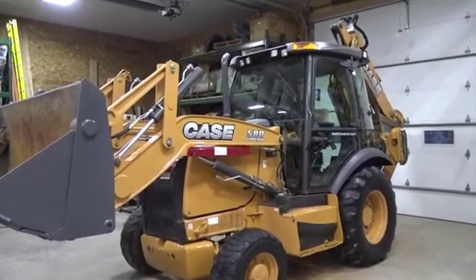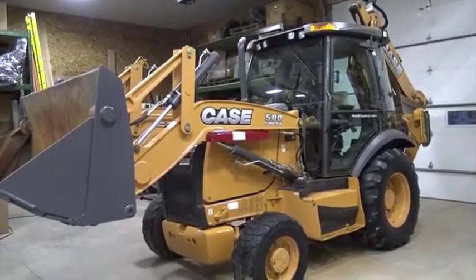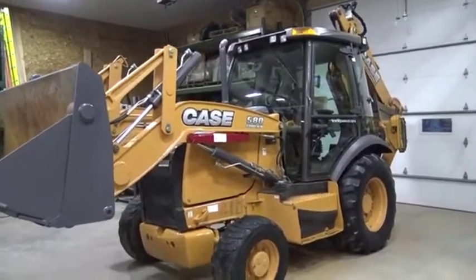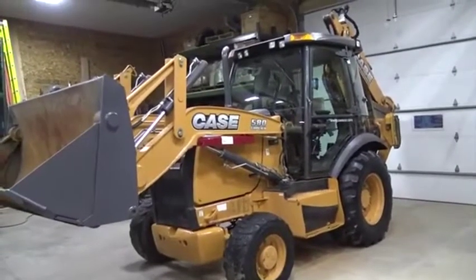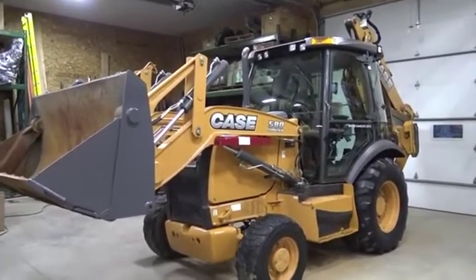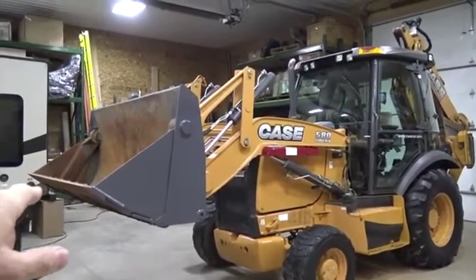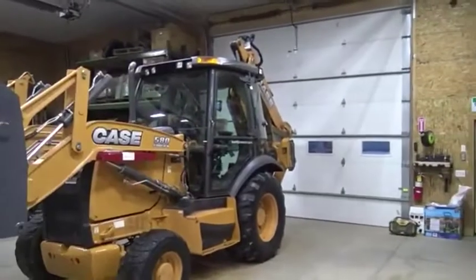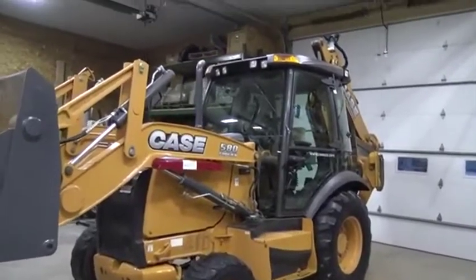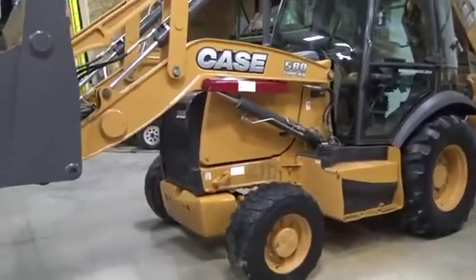One of them here is this 2013 Case 580 Super N loader backhoe. I'm going to take you around the outside, take you to the inside and show you the details on this machine real quick. First of all, this machine is in — I would say it's a 9 out of 10 as far as condition goes. The basics are four-wheel drive, it has a hydraulic clamshell front-end bucket on it, of course the extend-a-hoe rear backhoe on it. It has 1,122 actual hours on it and it runs and drives just like a new machine.